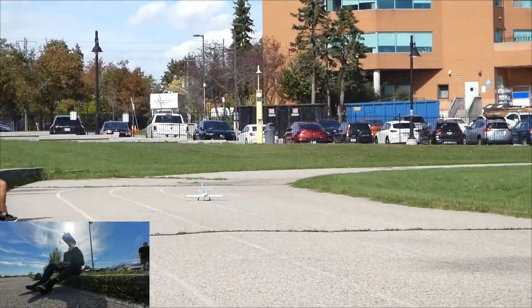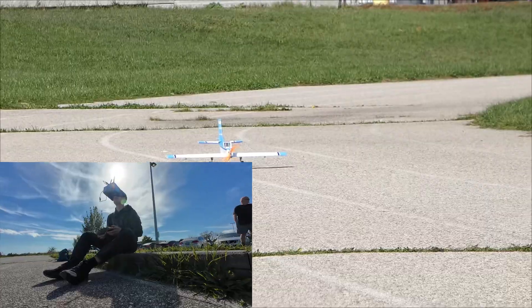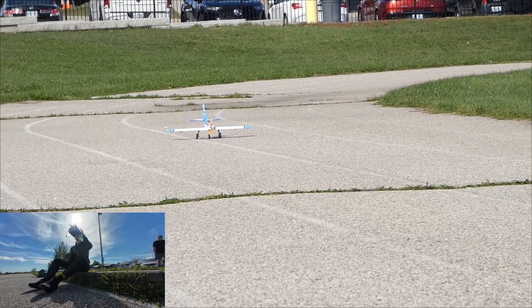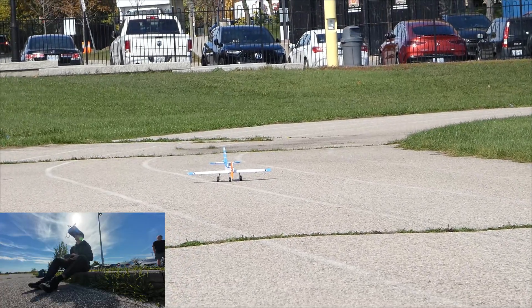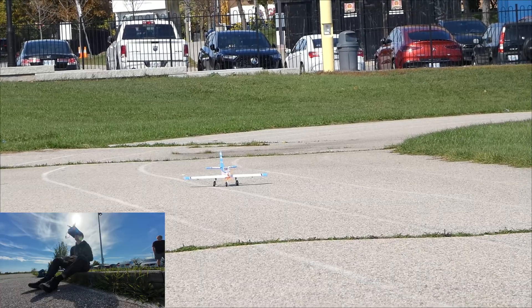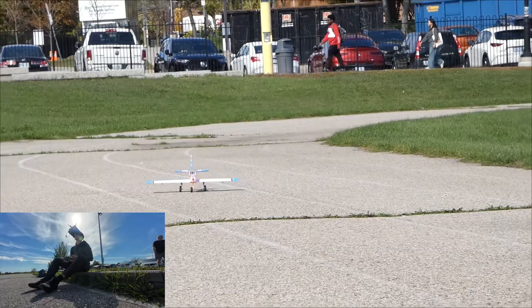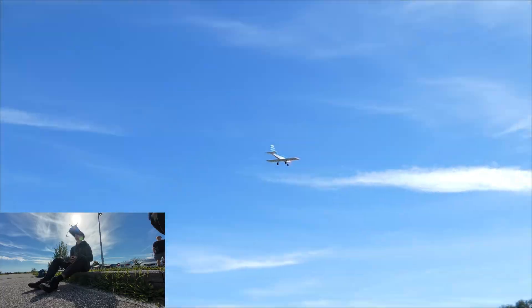Just don't hit the lady that's sitting right to the right of the plane. I'll clear that. Just go up, don't go too much up. Airborne!